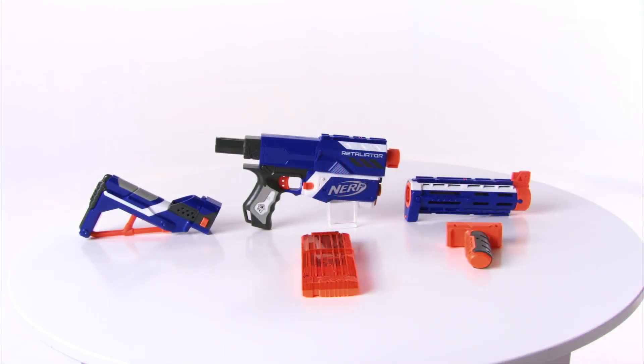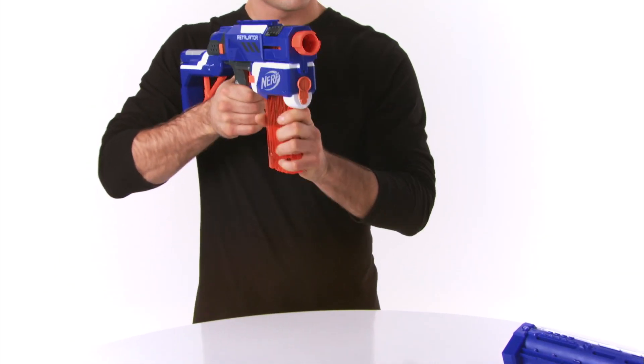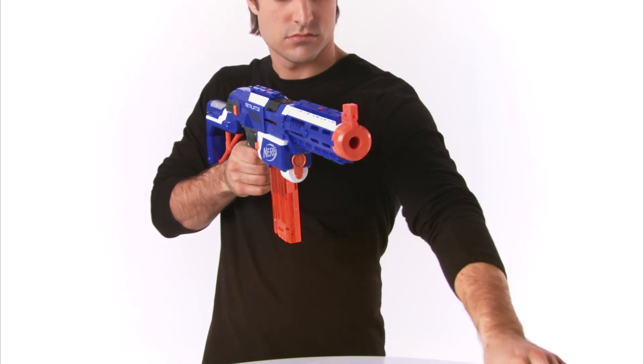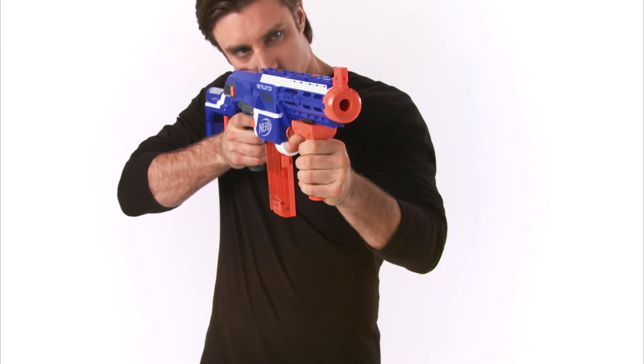The blaster features a 12-dart quick reload clip that is compatible with any clip system blaster. Build four different blasters using three interchangeable parts: the stock to steady your shot, a barrel extension with top and bottom tactical rails compatible with most N-Strike accessories, and an assault grip to enhance mobility.